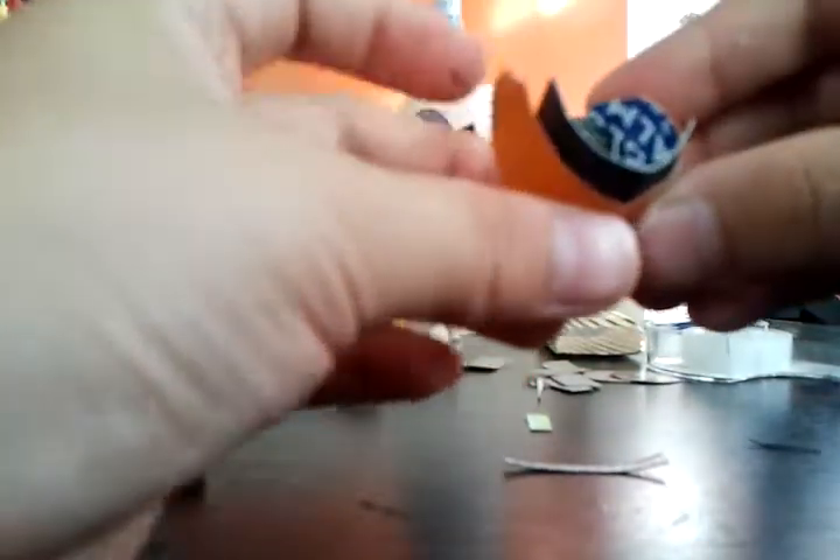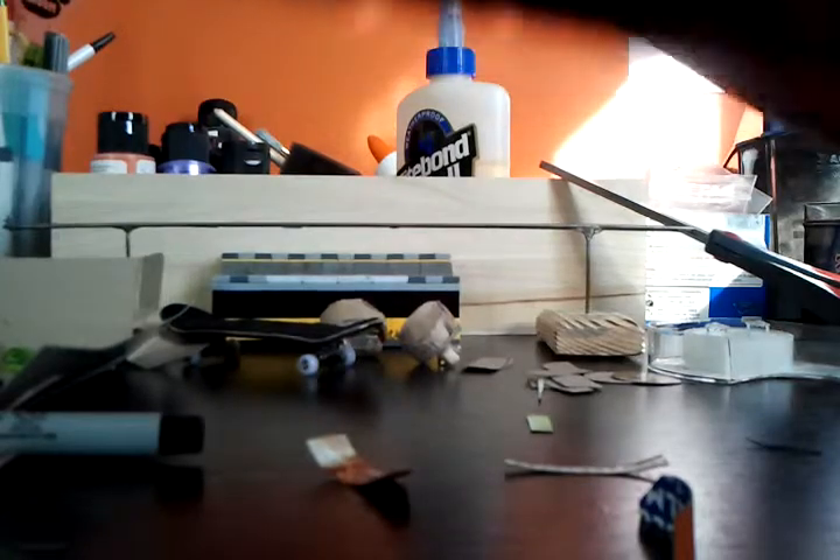You want to measure it. You got to measure it so it will turn out good and make it straight. And then what you want to do is now hot glue it. You glue it like — hot glue it like this.